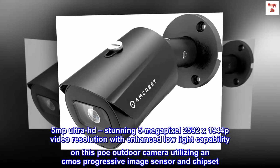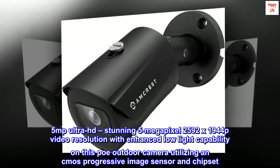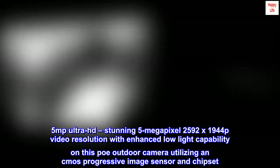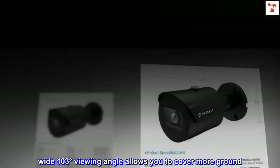5MP Ultra HD — stunning 5MP 2592x1944p video resolution with enhanced low-light capability on this PoE outdoor camera, utilizing a CMOS progressive image sensor and chipset. The wide 103-degree viewing angle allows you to cover more ground.